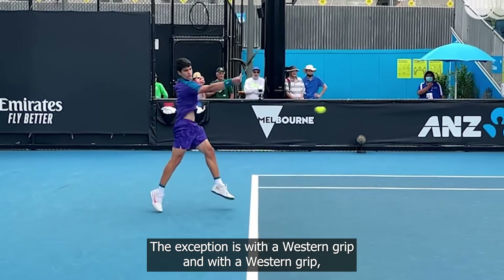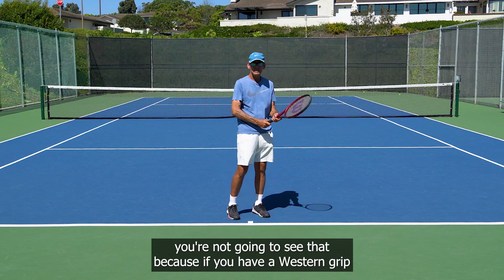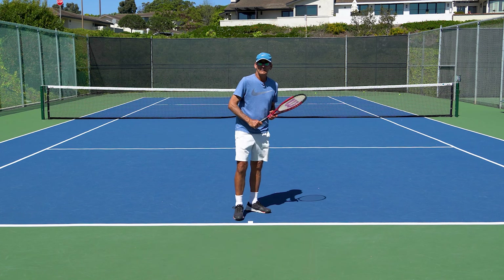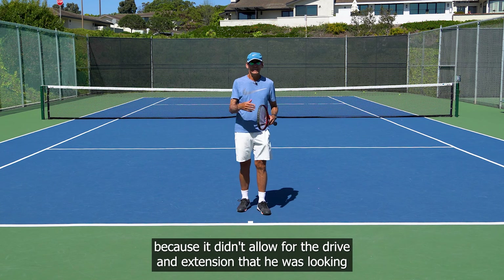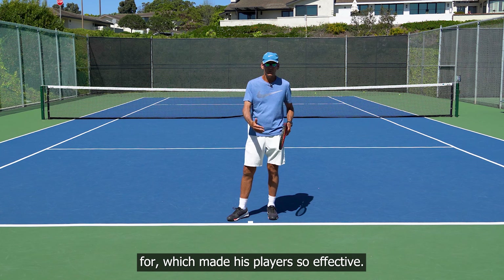The exception is with a western grip. With a western grip you're not going to see that extension, because if you have a western grip and you try to extend at contact you're never going to get there. Robert hated western grips, by the way — he never had a player that used a western grip because it didn't allow for the drive and extension he was looking for, which made his players so effective.